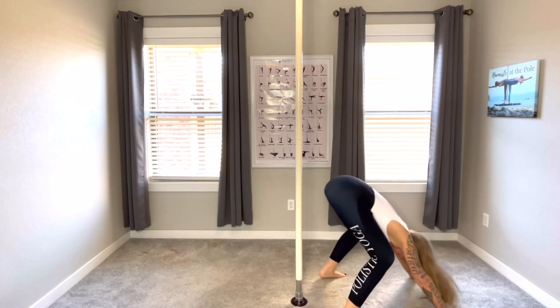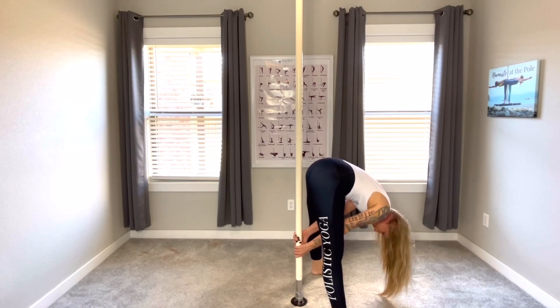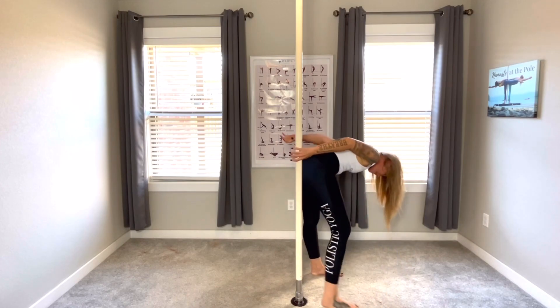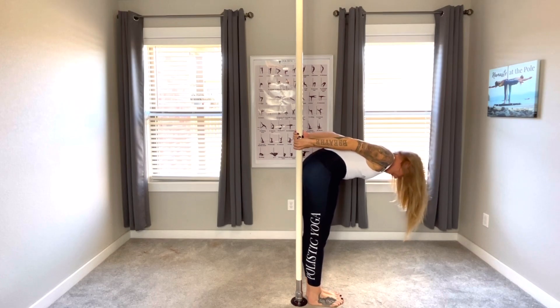Go into reverse fold, dropping that head down — number six, reverse fold, breathing. In reverse fold, we're holding the pole in between the legs. Inhale, exhale, coming up into reverse table, pulling that belly button to the spine, back flat, breathing.